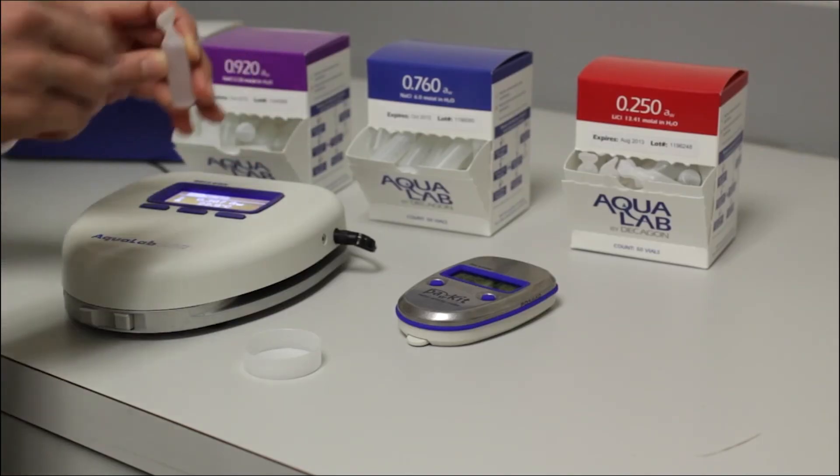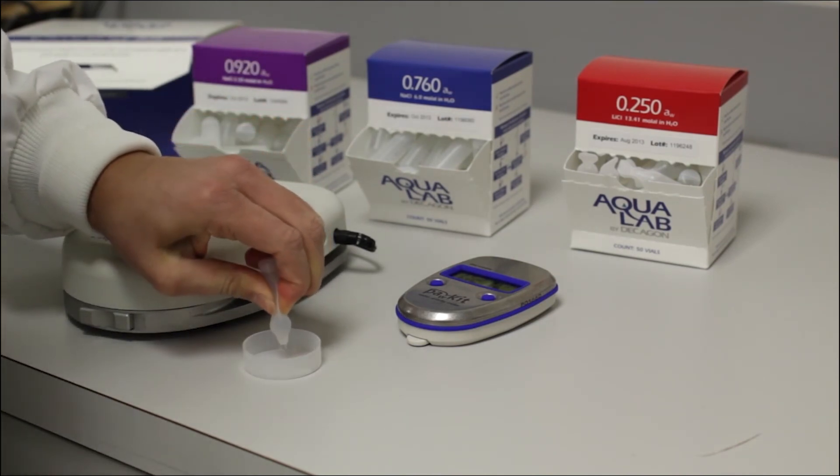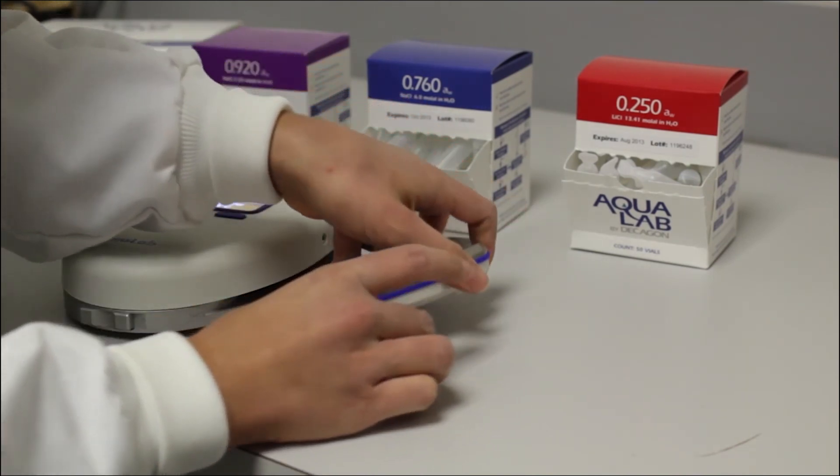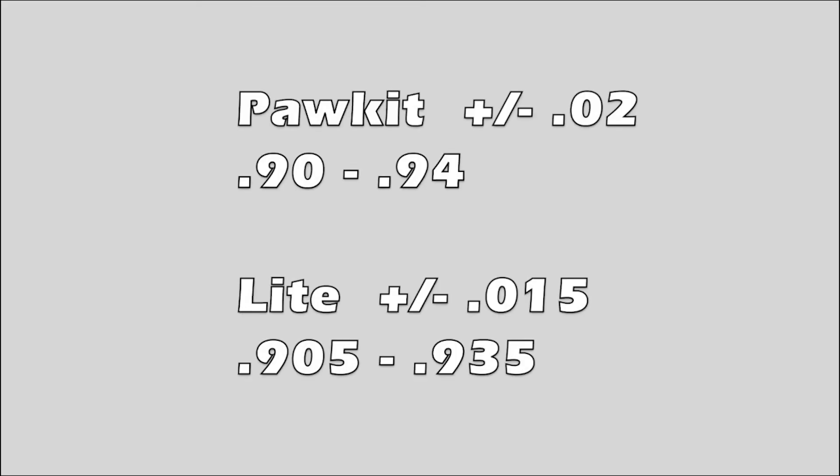Locate a vial of the second standard you are going to use, break open the vial, pour it into a sample cup, and if you are using the pocket, place the instrument above the sample to test. In this case, we use the .920 standard. If it measures anywhere between .90 and .94, then we know that it measured within spec because the accuracy of the pocket is to plus or minus .02.